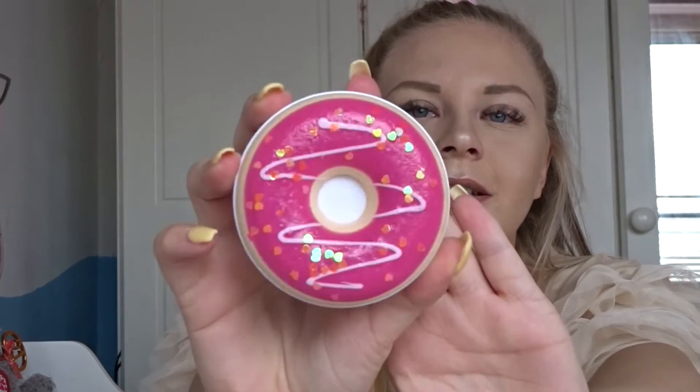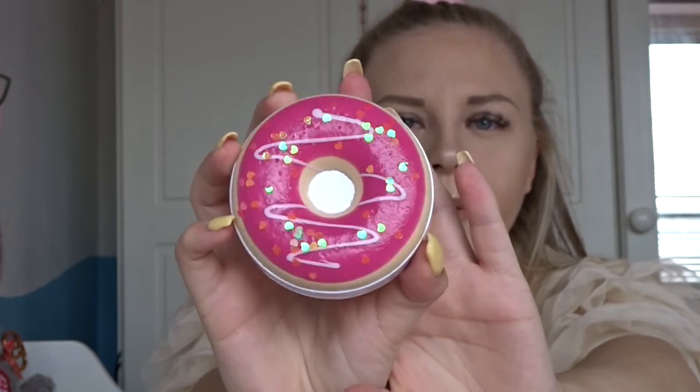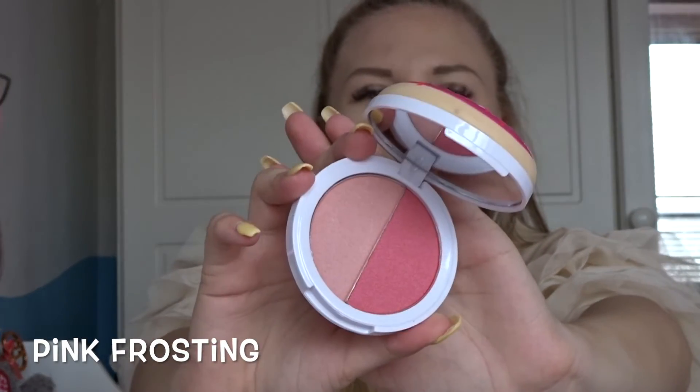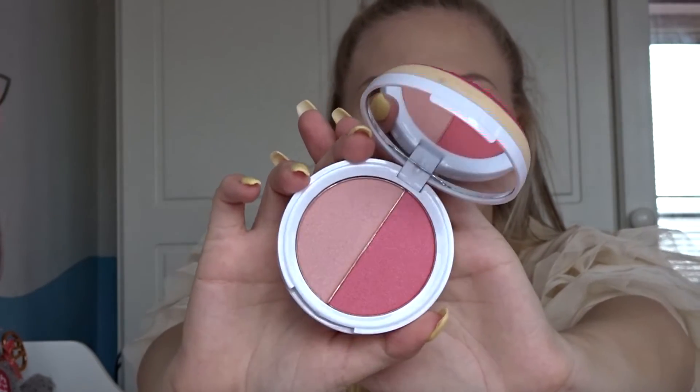The next one is obviously my favorite packaging — this is called Pink Frosting. It has pink icing with iridescent hearts on it, which is super cute. This is a blush palette with two blushes inside: a light pink and a dark pink. I think this could work for loads of different skin tones — paler people can use the lighter one and people with a medium to dark skin tone can use the darker pink. I love blush so I'm excited to use this.